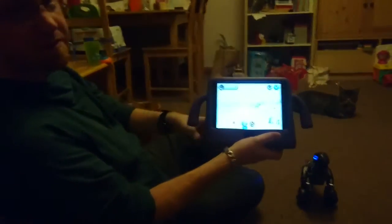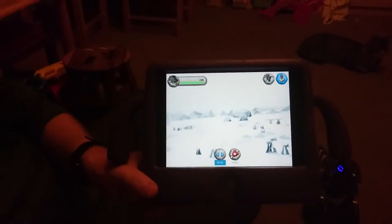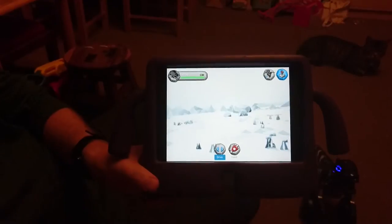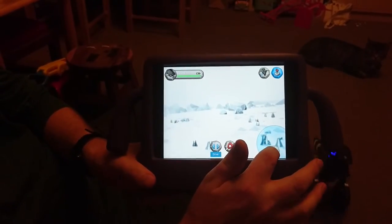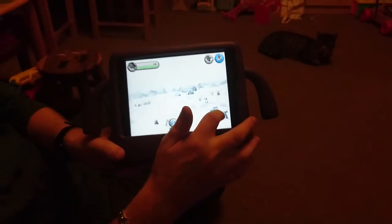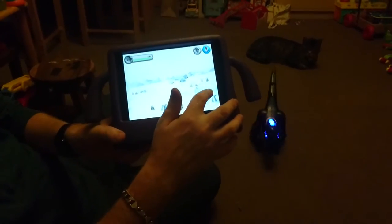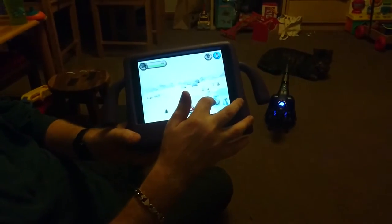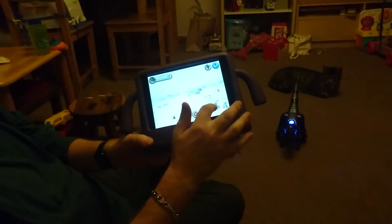With this app you can actually use it to control how the Miposaur moves and behaves. So if I go into drive mode and place my finger on the control pad, you can see that I can move him back, I can move him forward, and I can turn him from one side to the other when he decides to sit up again.